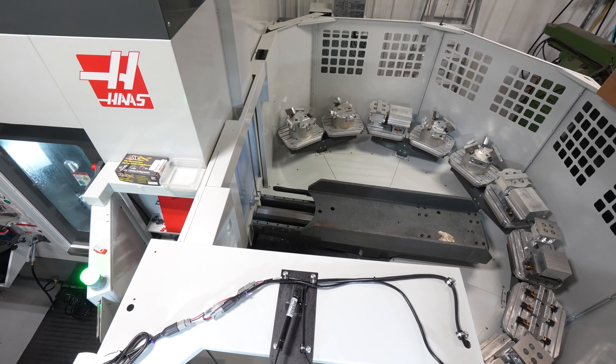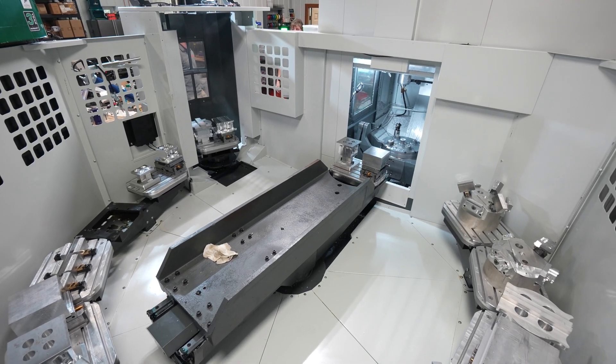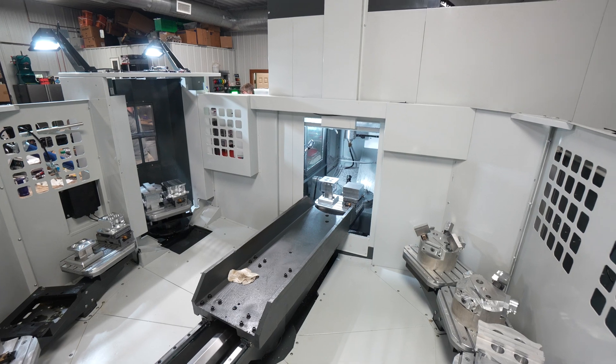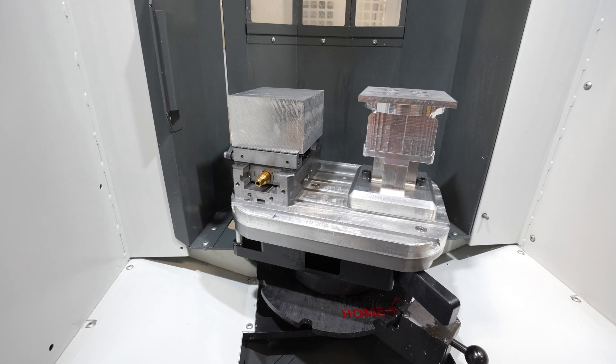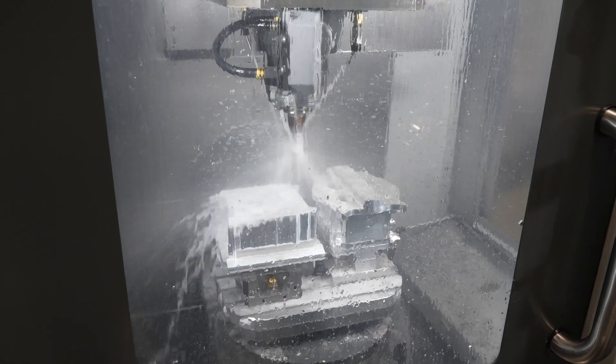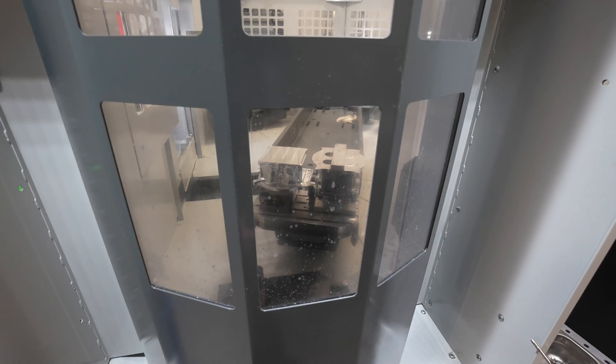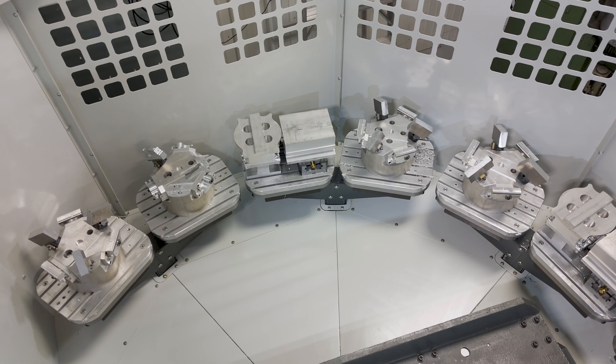After we got the pallet pool, we realized the performance advantage that it's going to give us. We've actually tooled it so that we have Op 1 and Op 2 on one pallet, so we get a complete part per pallet every time we hit go, and then with 11 pallets, we actually get 11 complete parts through every cycle.